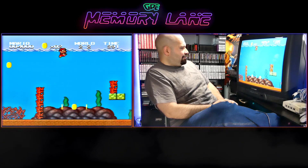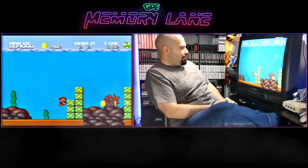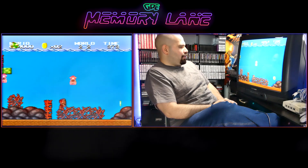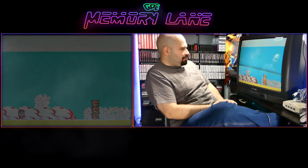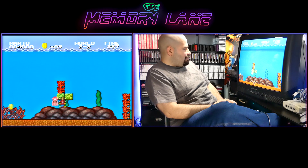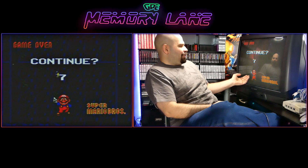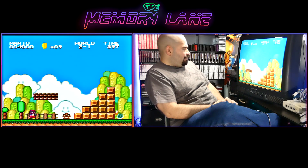Whoever created this ROM right here, this homebrew Mario game, probably did it years ago — probably back in the 90s or early 2000s. My guess is whoever did it did a pretty good job. You can even run underneath the water! Even the graphics — the continue screen looks pretty good. Good job to whoever did that.